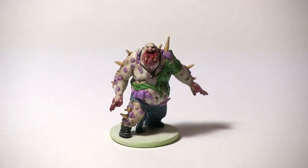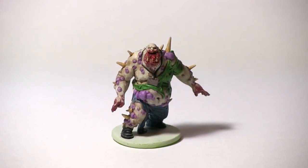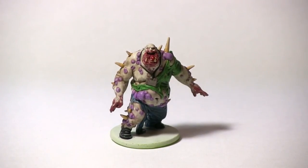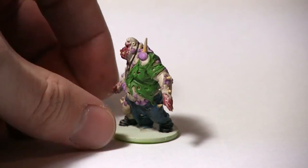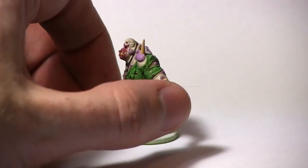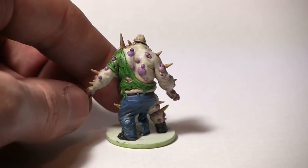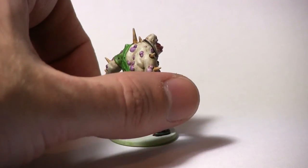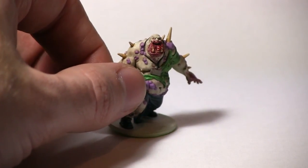And there we have the completed Toxic Fatty from Zombicide. You can actually use these same techniques across all of the Toxic City miniatures, not just the Fatty — you can use it on the Abomination and also the regular walkers as well. If you enjoyed this tutorial be sure to let us know in the comments and subscribe to be kept up to date with any future tutorials. Also if there's any particular tutorial you'd like to see for a wargaming system let us know and we'll do our best to accommodate you. Check us out at talkwargaming.com for tutorials, editorials, and news items. Thanks for watching and goodbye.